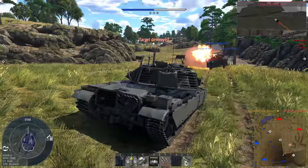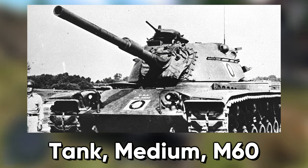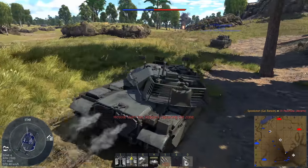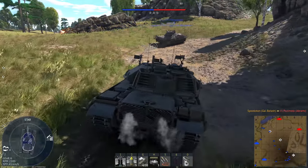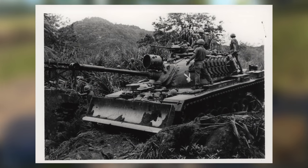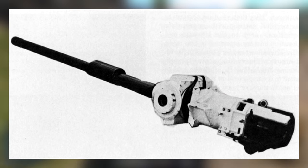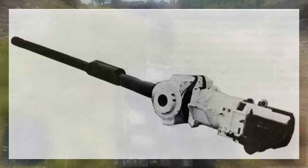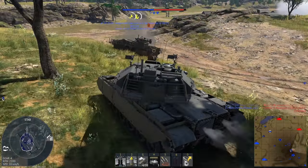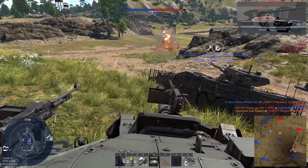Introduced in 1959 and type classified as Tank Medium M60, notably being the last such vehicle in US service to be given the medium designation, the M60 boasted a major leap in capability over the legacy M48 series, housing an exceptionally potent 105mm M68 cannon, a license-based derivative of the Royal Ordnance L7, with a few domestic improvements made to the proven design but otherwise mostly the same.